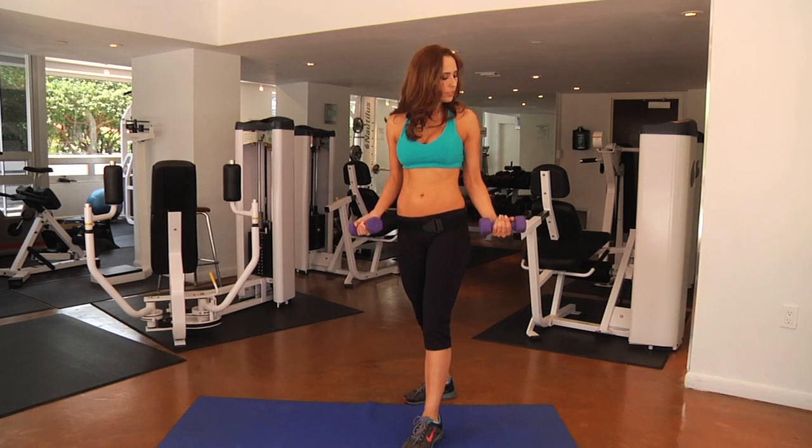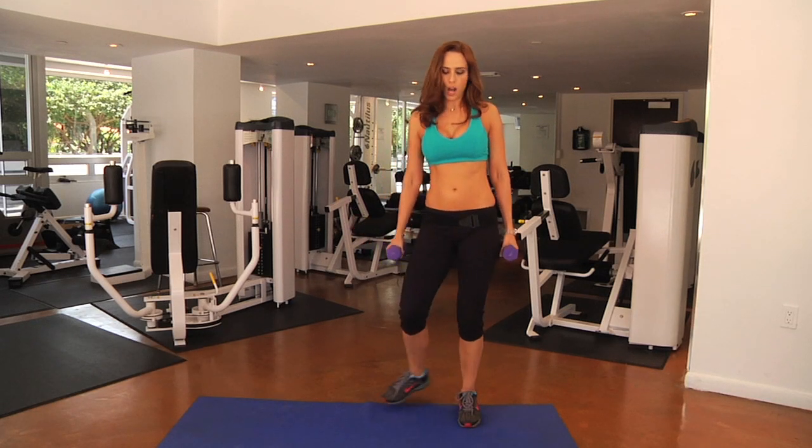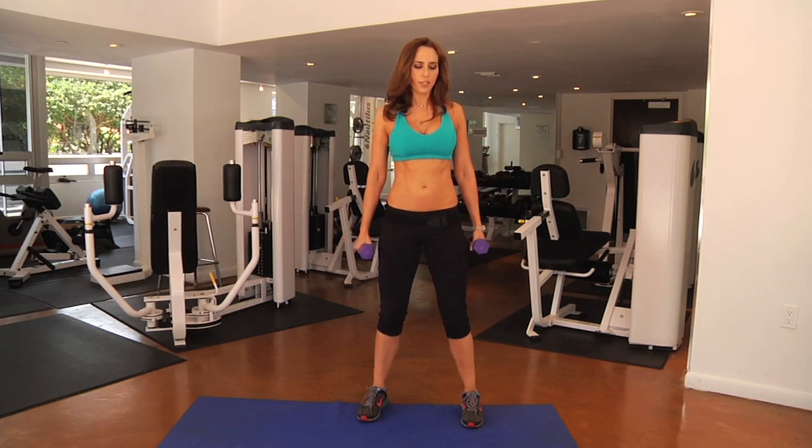Right here I have a pair of dumbbells — these are some fives. I'm going to always start out with my shoulders back, hip distance apart.